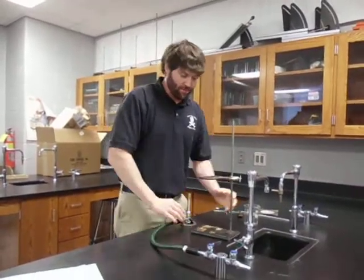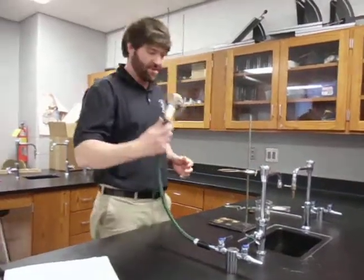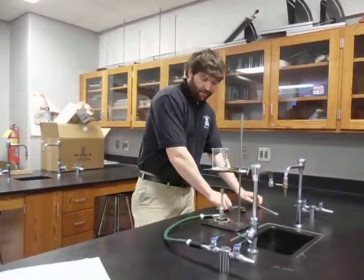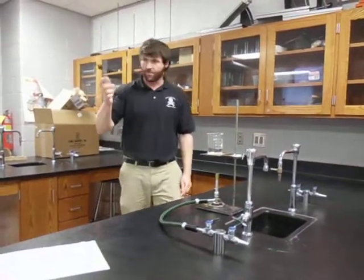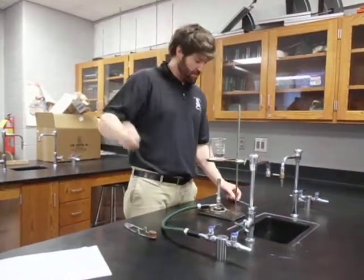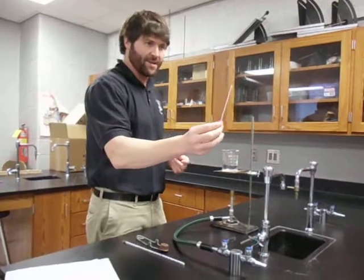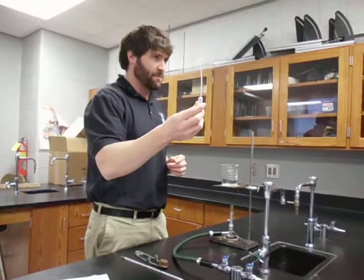We don't need much — this lab's pretty simple. We're going to need our ring stand, a Bunsen burner set up, wire gauze, and a beaker. Pretty much these are things you've got in your drawer. We'll also need a striker, a thermometer, and the extra special thing we need is a thin stem pipette — it's got a little bit of moisture inside of it.